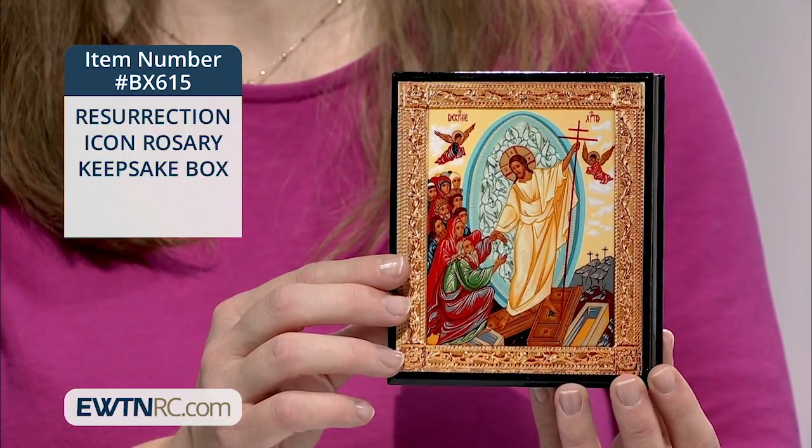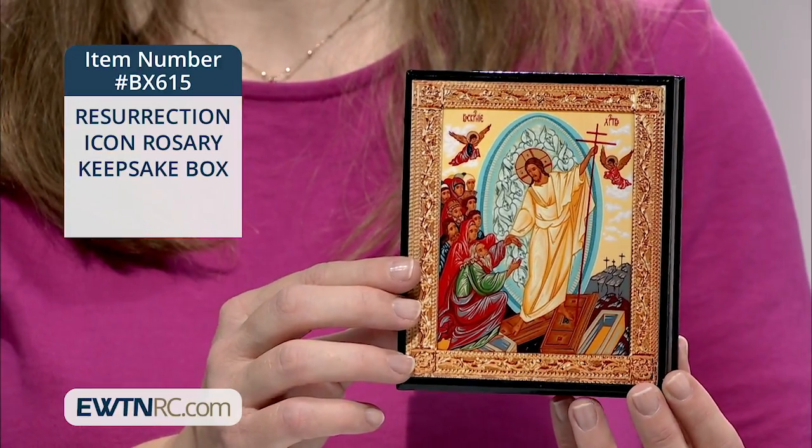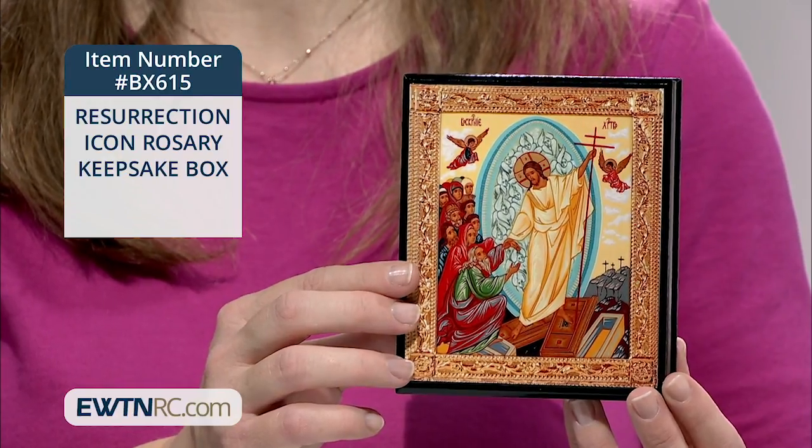The box is imported from Russia and it measures four and one-eighth inches in length, five inches wide, and one and a quarter inches deep.